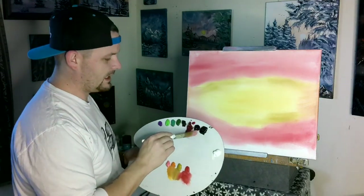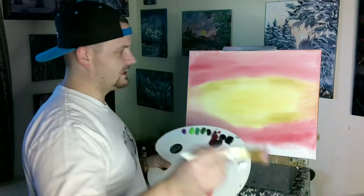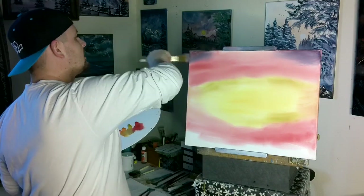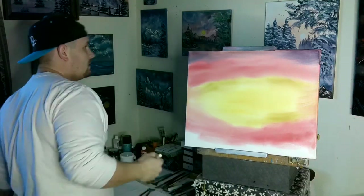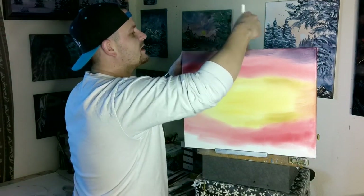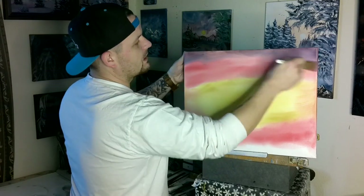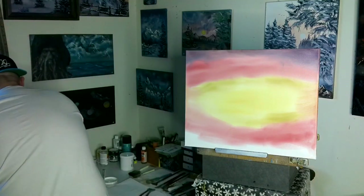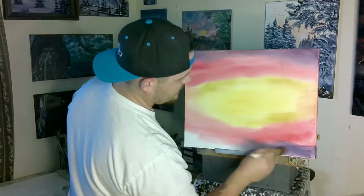Then we're going to go into our crimson and blue and mix them right there on the brush — get it on both sides — and come up here to make a purply color up top. I'm going to go all the way across the top and finish the top edge with this purple color we've made. We want the corners to be darker.